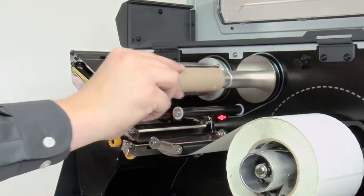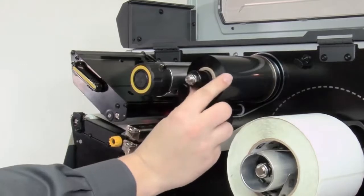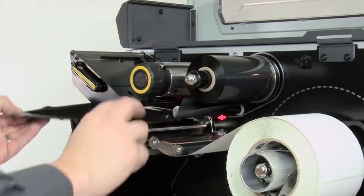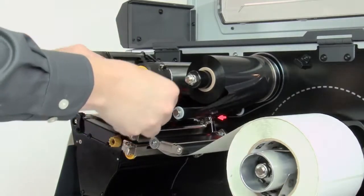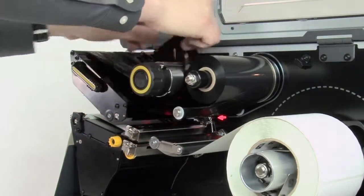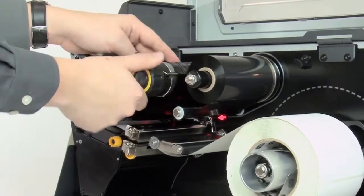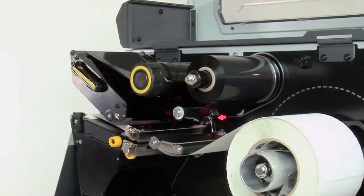Pull the empty spool off of the ribbon supply spindle and discard. Load a new roll of ribbon, bring the ribbon under the printhead and wrap it around the ribbon take-up spindle. Turn the spindle to remove any ribbon slack.